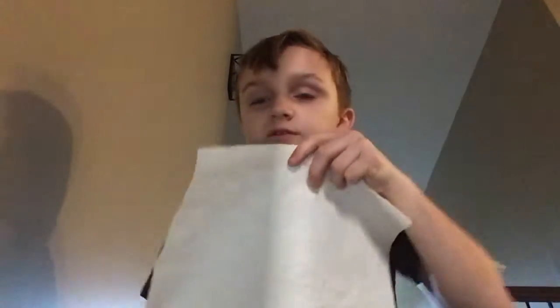The first thing you're going to need is 2 pieces of paper towel. It's fine if you have 1 or 3, it's okay. I would use 2 just to have enough space.